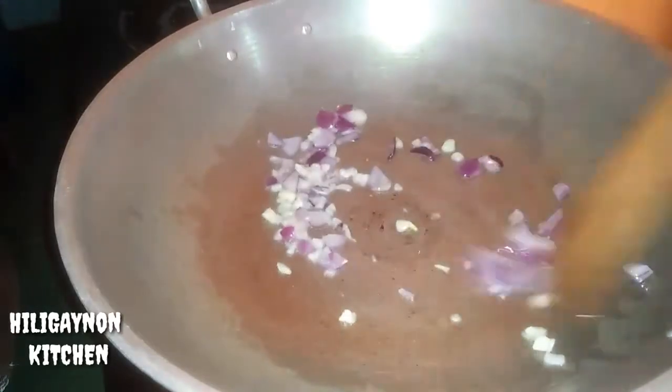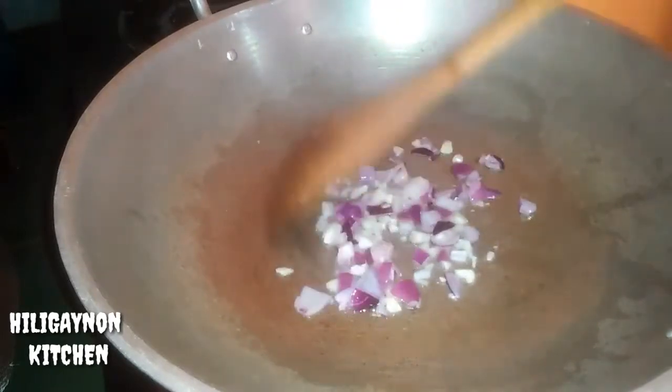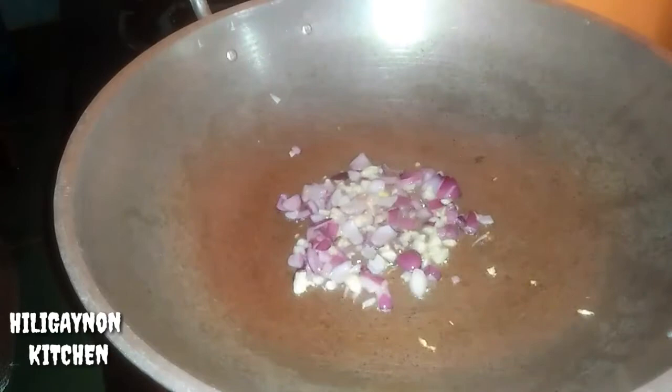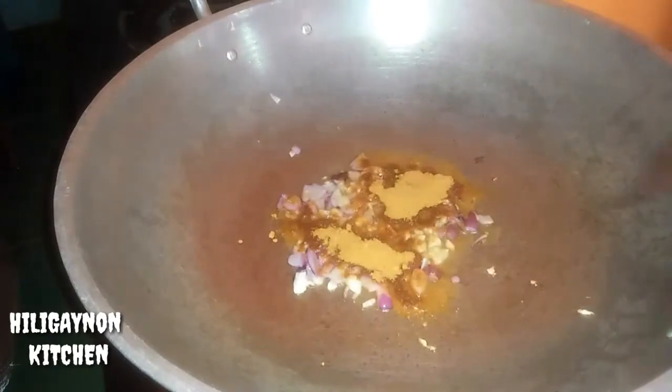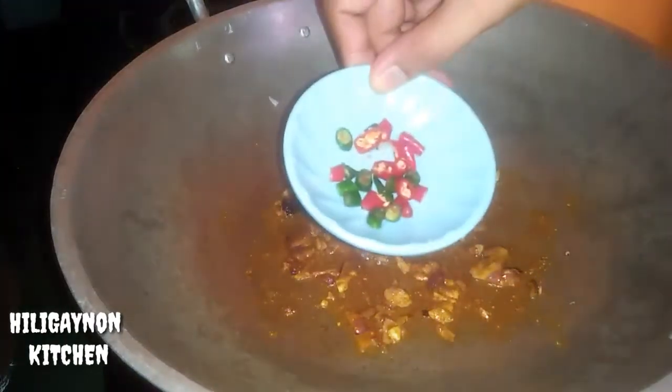Ang bango! Untayin lang natin maluto yung ating sibuyas at mag-brown yung ating garlic. At this time, pwede na natin ilagay yung ating curry powder. Yung ating green at red na chili.